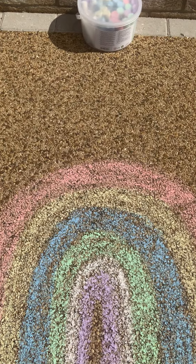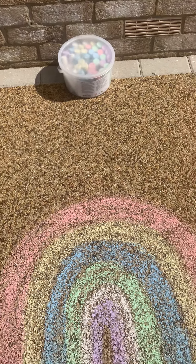There you go — can you see it? Can you see that beautiful rainbow? Amazing, isn't it? It's so pretty. Why don't you guys have a go at home? I'll see you soon.